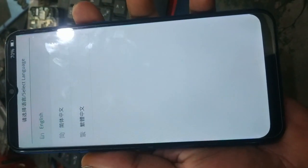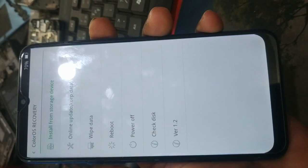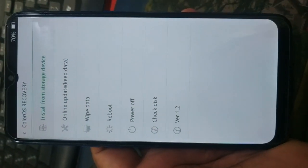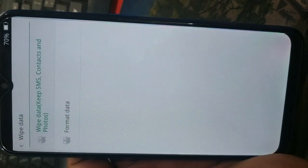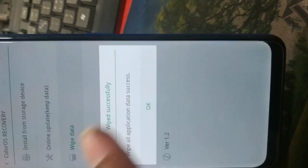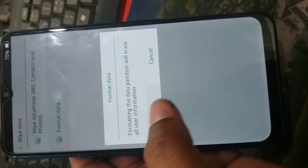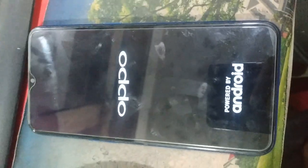Here it is — the recovery mode menu is now visible on screen.